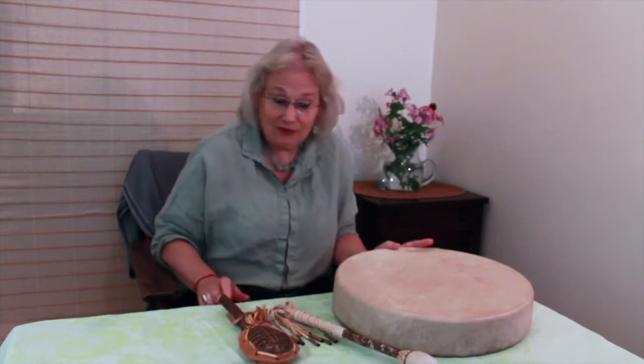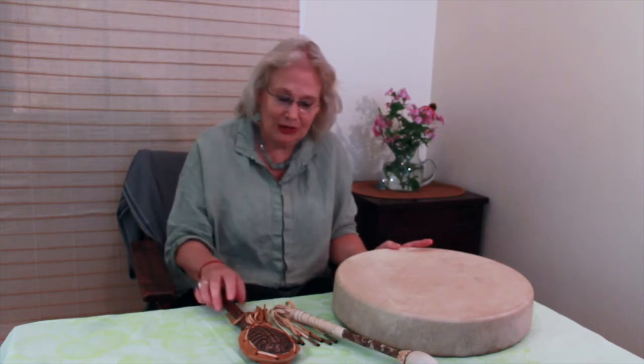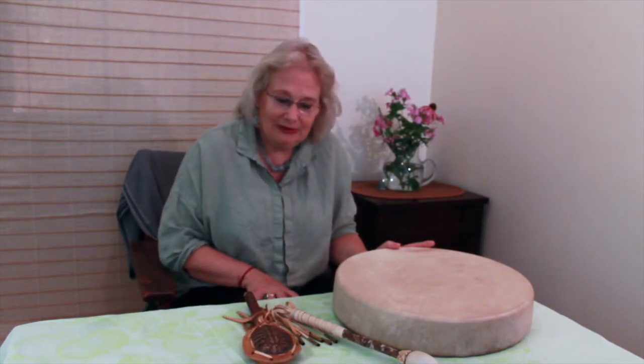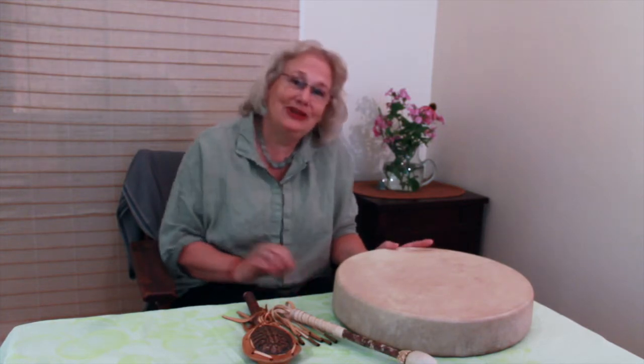These are just a few of the beautiful American Indian percussion instruments we have on our True Find. We also have other spiritual instruments, so we welcome you to come take a look.